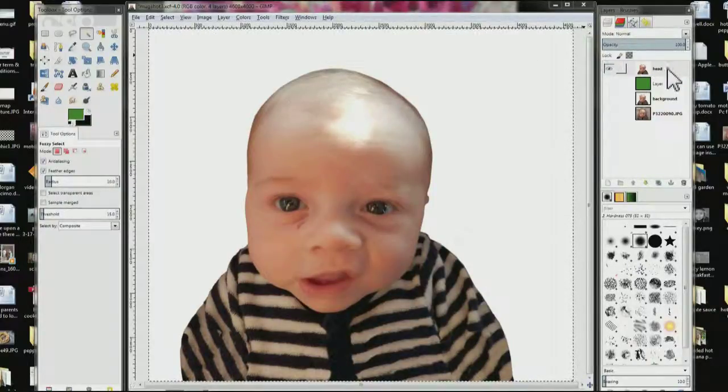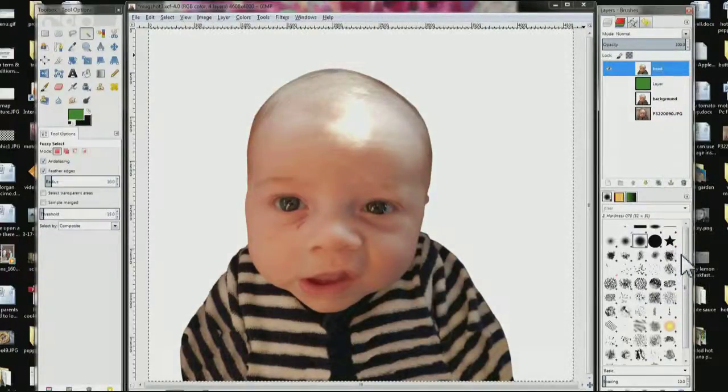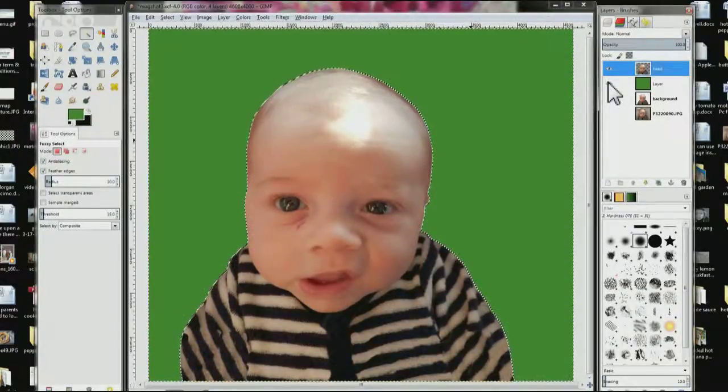So now we add the alpha channel to the head layer. Right click on the head layer, scroll down to the bottom, and click 'Add Alpha Channel'. Take the fuzzy select tool, click on the white, and hit Delete — and now you can see it's transparent. If I turn on the green layer, I've changed the background — that's what the alpha channel does. Now I'm going to get rid of the green layer and undo all this, and I'll be back with what to do next.